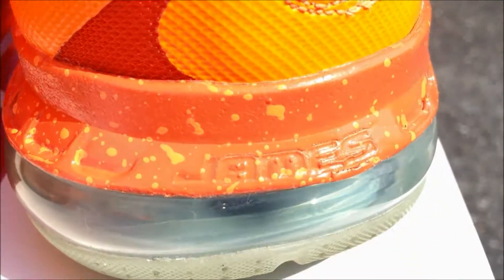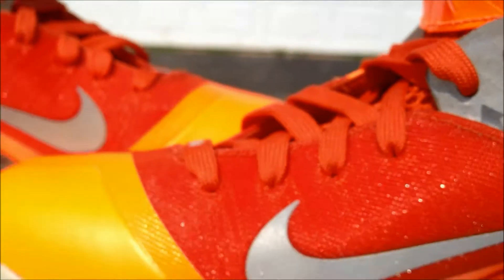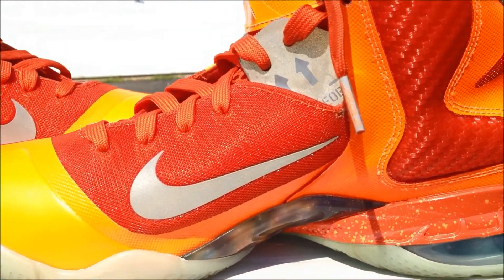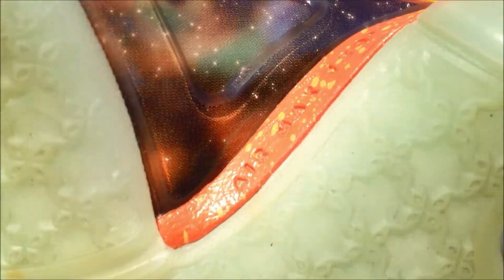And on the heel you got LeBron James written right here. Into the inner portion of the sneaker it is almost identical to the outer part. You got the woven material here, that same 3M hit, and you got this — I'm not sure if it's carbon fiber, but that's your galaxy hit right here which is a really nice touch. And then you also got right here it reads Air Max 180.